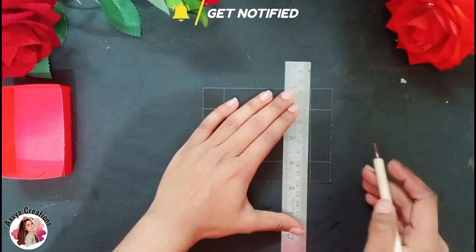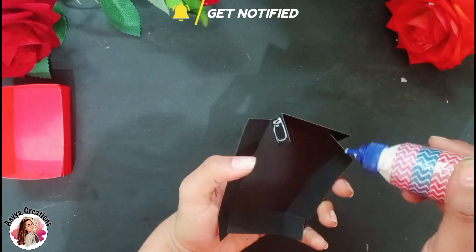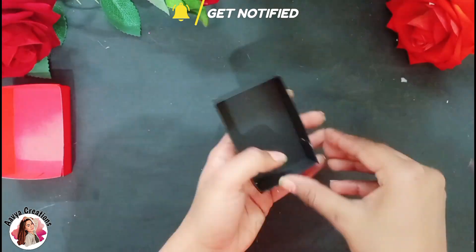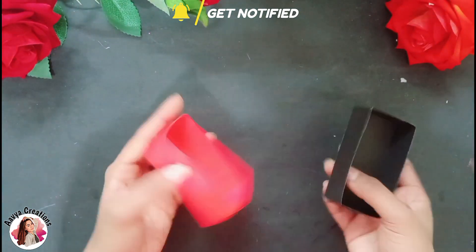Then we will crease all the lines with the ball tool and fold it well. Then we will apply glue and stick it in a box shape. After sticking it well, one box is ready.